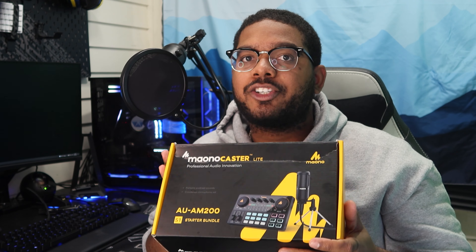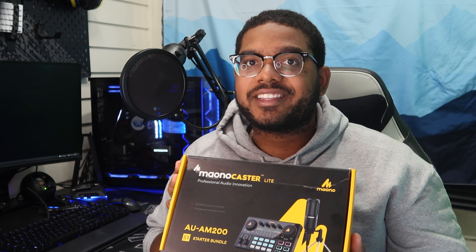I don't stream as much as I would like to, but it's something that I will always have fun doing because it allows me to play the games that I want while also having fun with friends and fans. My streaming setup is extremely basic. I did a video on my small streaming setup a while back and will have it linked up here. But this right here is something that I never realized can actually up the quality and engagement of my stream.